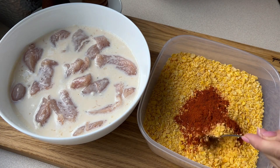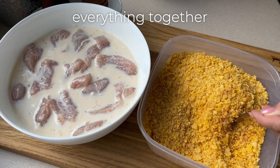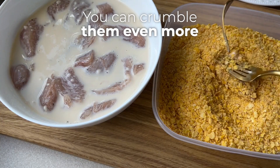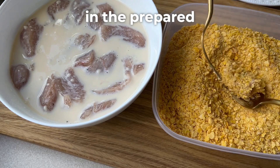Then prepare 250 g of cornflakes, 1 teaspoon of sweet paprika, and mix everything together as you can see. In my case these flakes are crushed into smaller pieces. You can crumble them even more finely or, for example, blend them.